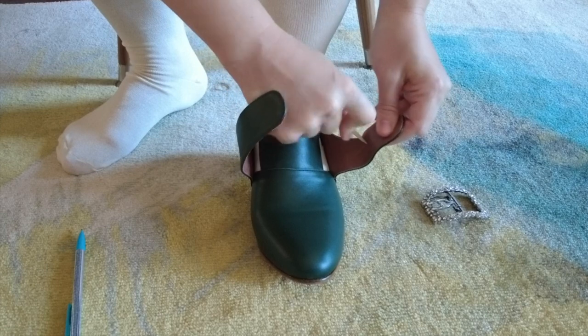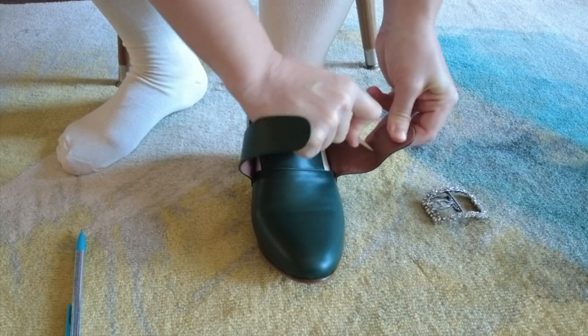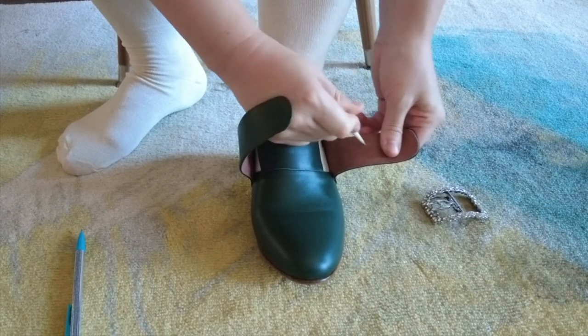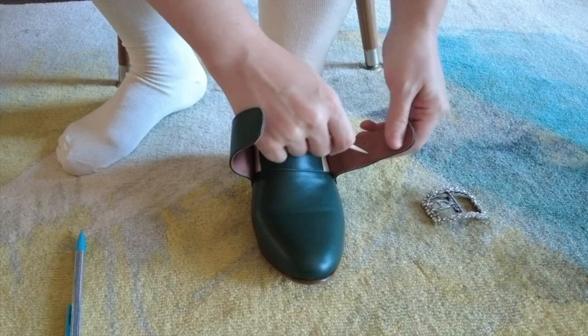Then you poke your holes about one-eighth of an inch closer towards your foot than where the markings are. I probably didn't quite do this enough — I think I could have gone a little bit closer to my foot for an even tighter fit.